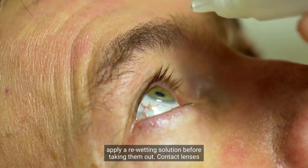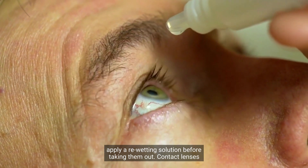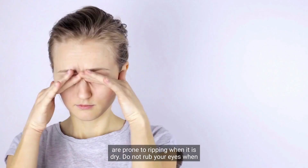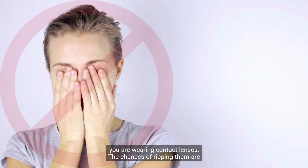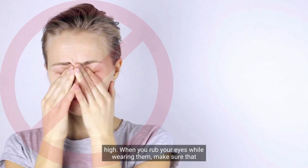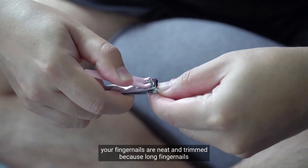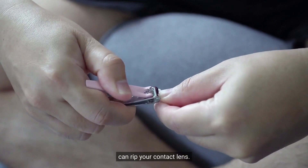If you have dry eyes, apply a re-wetting solution before taking them out, as contact lenses are prone to ripping when dry. Do not rub your eyes when you are wearing contact lenses, because the chances of ripping them are high. Make sure that your fingernails are neat and trimmed, because long fingernails can rip your contact lens.